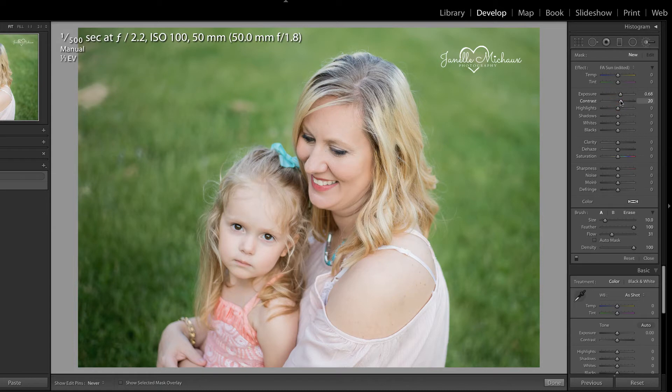When I do that, I know I'm going to need to add contrast as well. I might want to pull down on some highlights, up on the shadows, down on the whites, up on the blacks. To be honest, I'm not sure what this is going to look like.